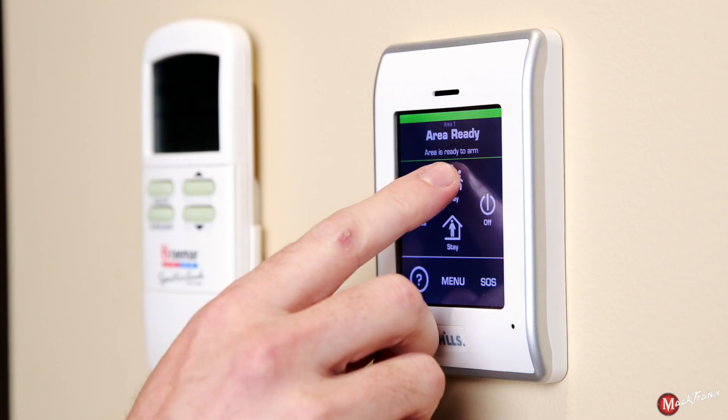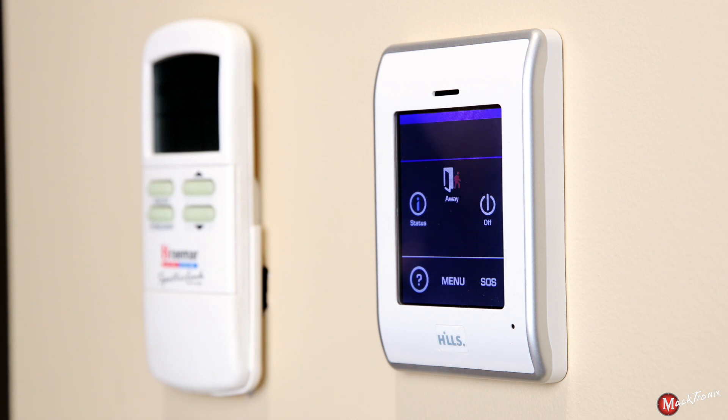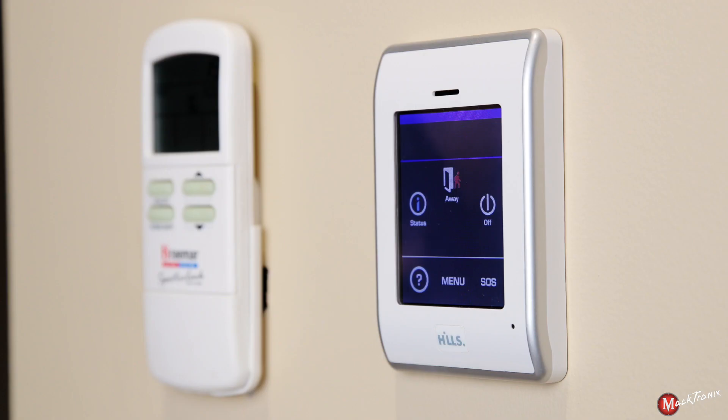To leave and go away we want to press away mode. The keypad will beep slowly and then in the last ten seconds it'll start to beep quicker with a long beep indicating the security system is now armed.